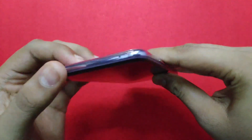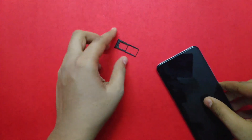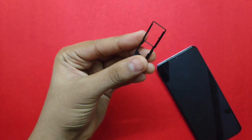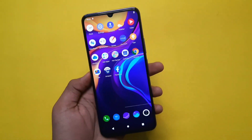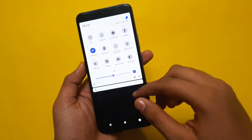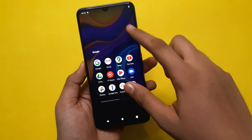We have a USB Type-C port, headphone jack, and secondary microphone. The SIM tray supports a SIM slot and a memory card. This is a positive feature. The Vivo V20 weighs 171 grams — weight is less and it is very slim, comfortable for daily use, with a 20:9 aspect ratio.